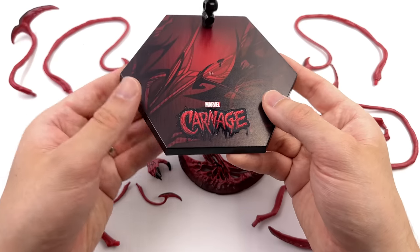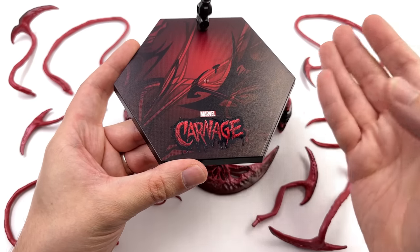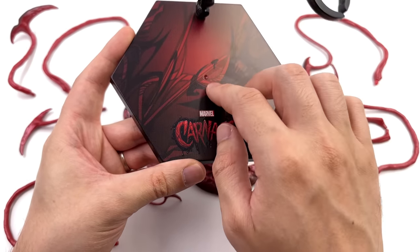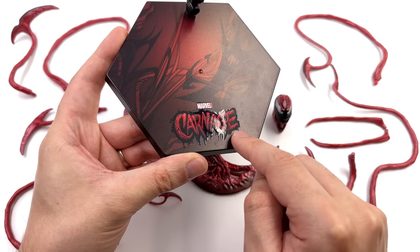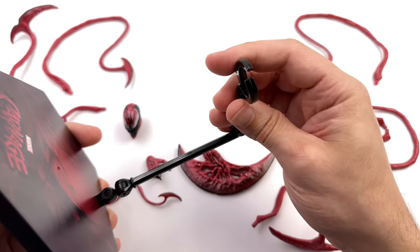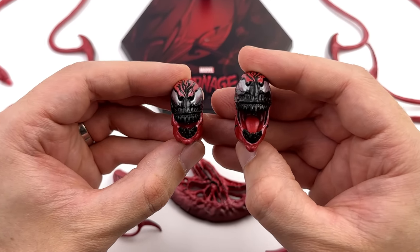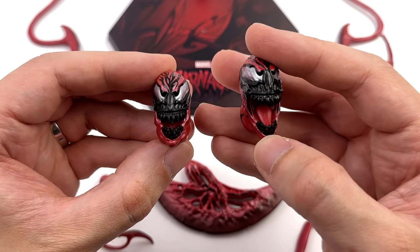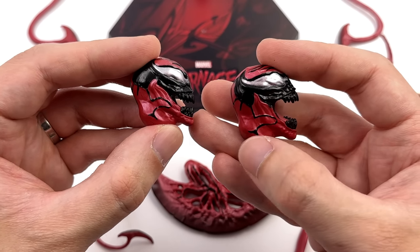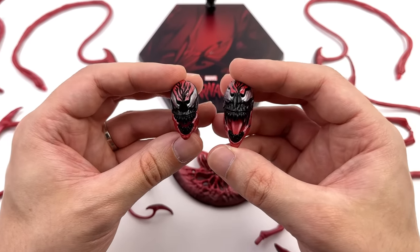Starting off with the display base first. It's hexagonal, a little bit larger than the usual ZD Toys base, but Carnage himself is also larger, so this style of base works here. It's nice and low profile, so it doesn't add a ton of height in the display. Then up top, some very Carnage-looking tendrils. Up front, Carnage in super high gloss — that same awesome logo from the packaging. Up top, a multi-jointed arm and a spring-loaded waist clamp. As for head sculpts, we get two of them: one with his mouth only partially open, and the other one downright screaming with a visible tongue. The sculpt on both is good, but we'll try them on the body to see which one I prefer.